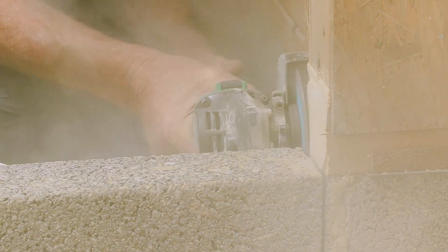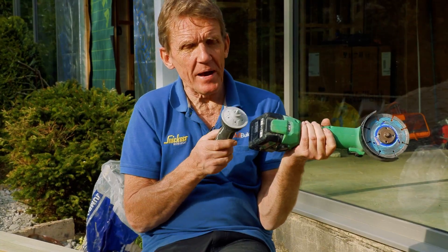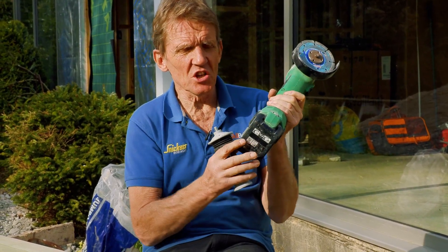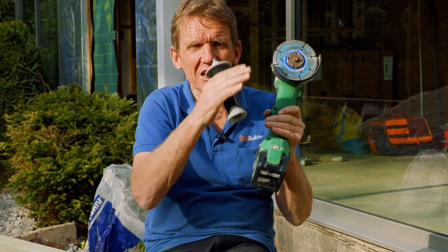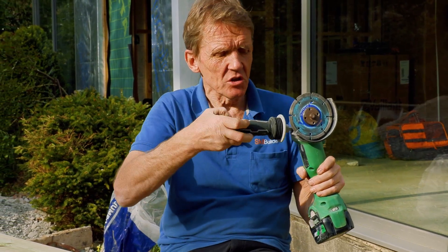Being a brushless motor you get loads and loads of run time. What we've got on here is a 5Ah battery on the 18V, or 2.5Ah if you're using it on a 36V machine. So it's basically cutting the cake in two different ways — you get the same amount of power, you either get it with longer run time or more torque, more power delivered into the tool. So very, very versatile.